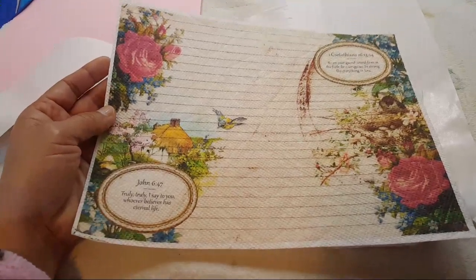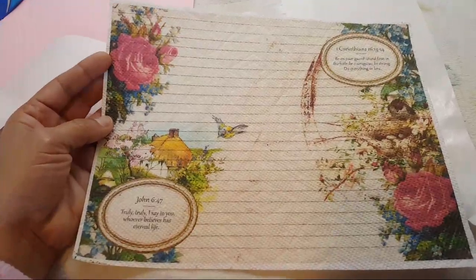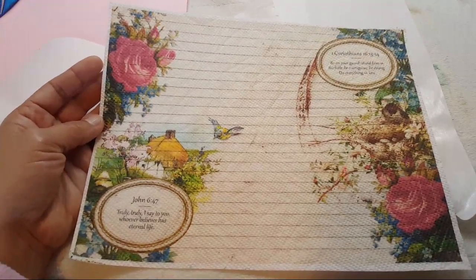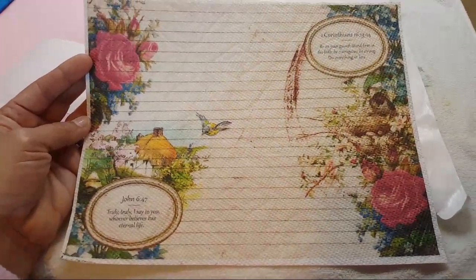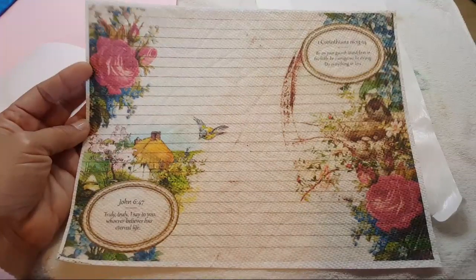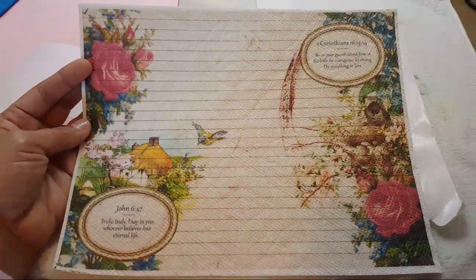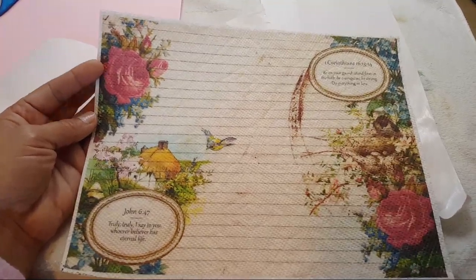I just surf YouTube when I can't sleep, so if it was your video please comment below — I just watch so many videos I can't keep track. But it was on taking regular paper towels, and for this one I use Bounty, not the select-a-size — I use the regular sheets.